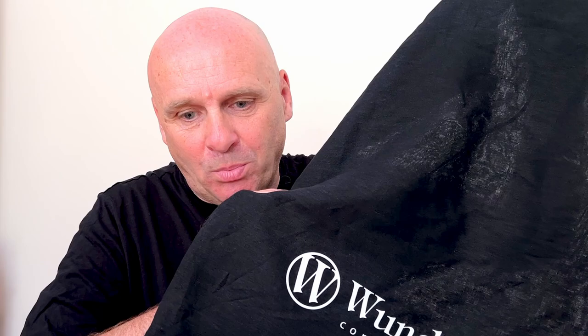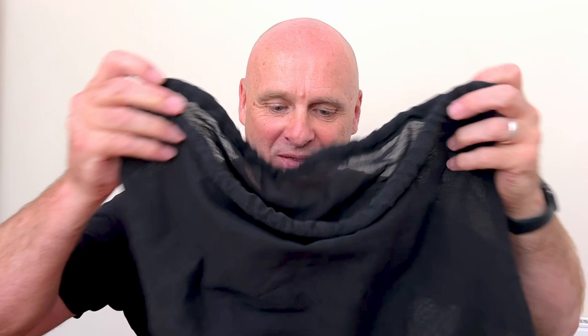These are the Wunderlich pannier protection bars, sold as a left and right pair — link down below. A nice side detail: each individual bar came shipped in a Wunderlich drawstring bag. While that might seem over-the-top packaging, it's actually a great bag for dirty laundry or storing things in the pannier. A nice little touch and an additional useful product.